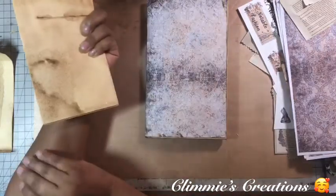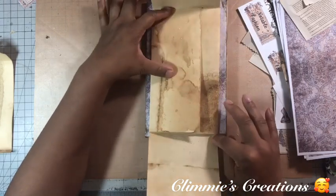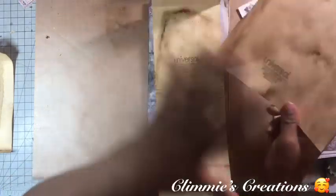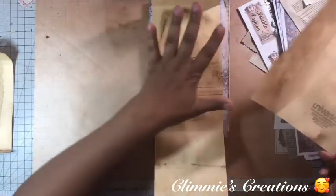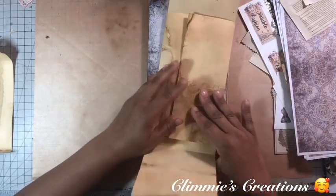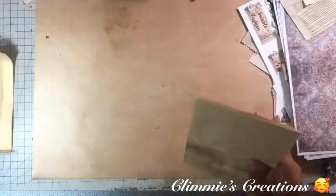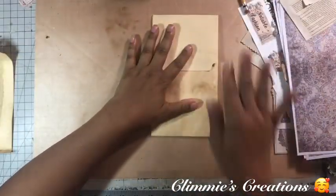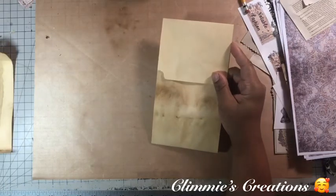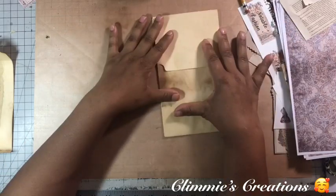I'm thinking that I may want the whole thing to be removed off of the page. Even if I did connect it, I would want to be able to slip this piece loose and have this piece be able to come apart from the journal - from this base piece here. So I am thinking that I'm going to keep the whole thing just as it is.